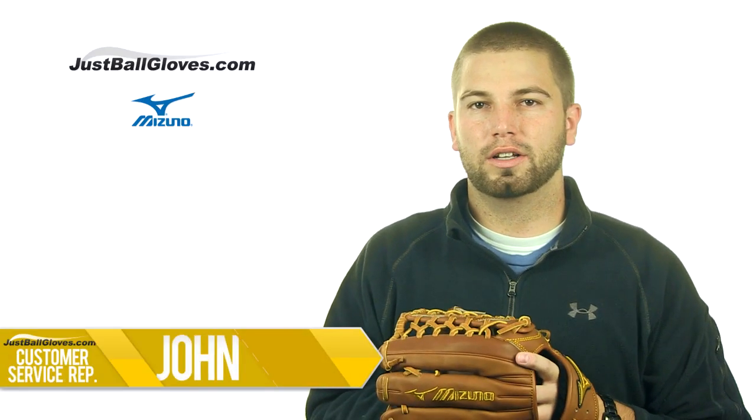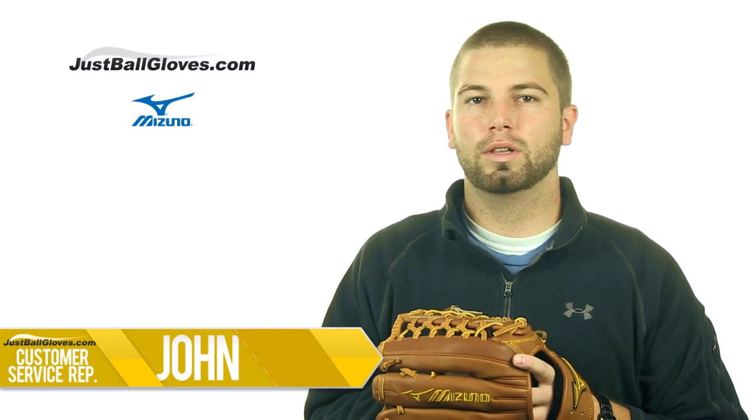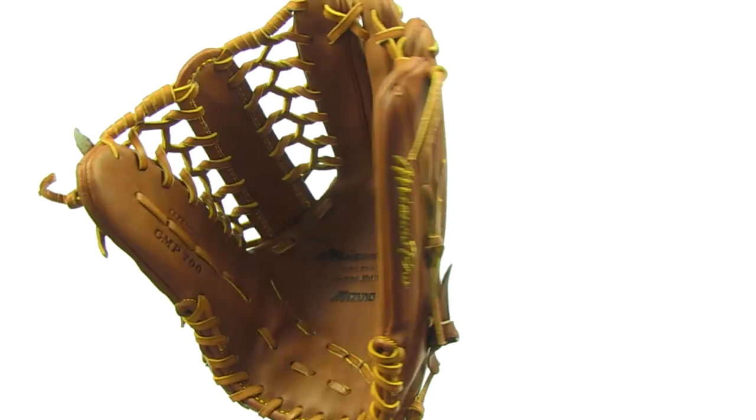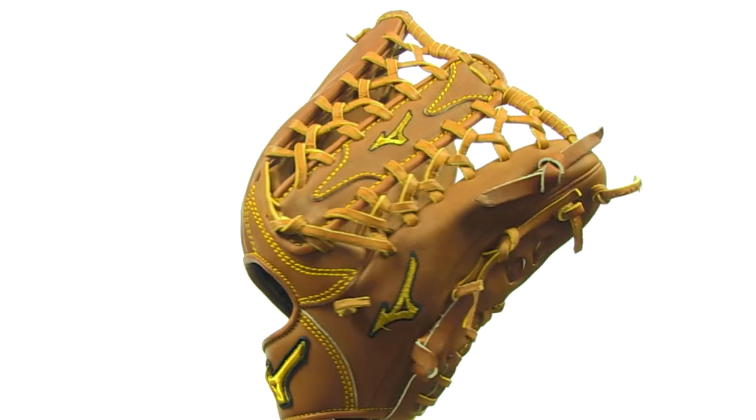What's up guys, I'm John with JustBallGloves.com and this is the Mizuno Pro Limited Edition GMP 700. One of the highest quality gloves to ever hit the diamond, the GMP 700 feels incredibly soft to touch, but its strength can't be ignored.